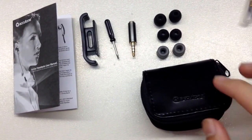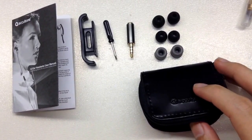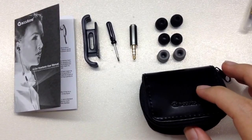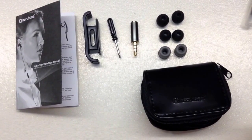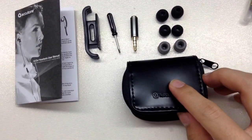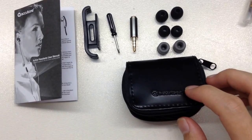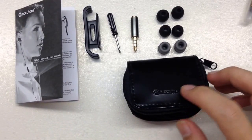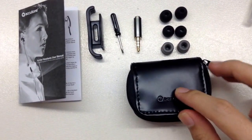I decided to grab one and have a look. I actually bought this not for my iPod touch — it's to use on my PS4 controller. I read a lot of reviews about the PS4 mono headset which is very useless and feels very cheap. So tomorrow I'm going to get my PS4, and today I just bought this.